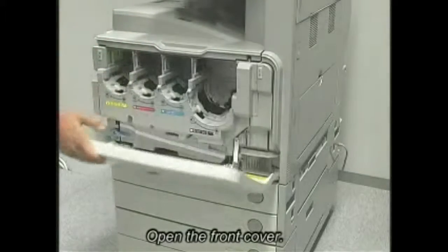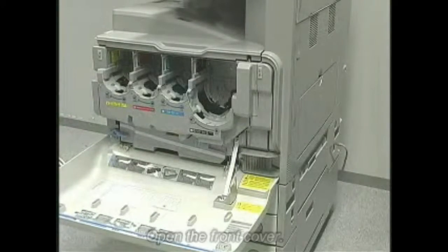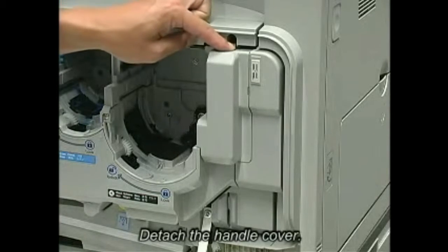Open the front cover. Detach the handle cover.